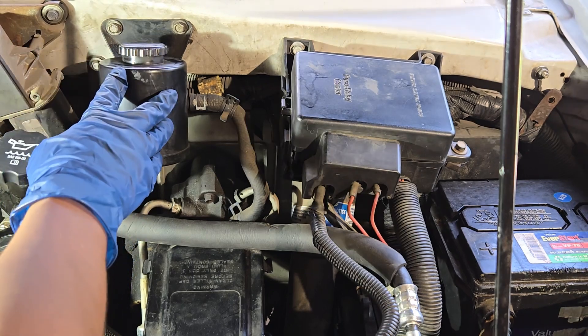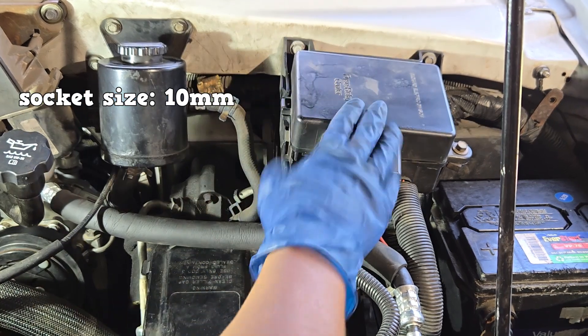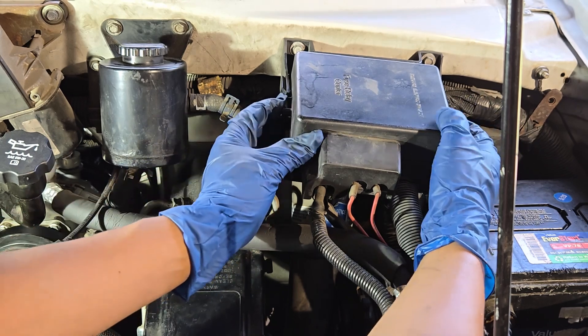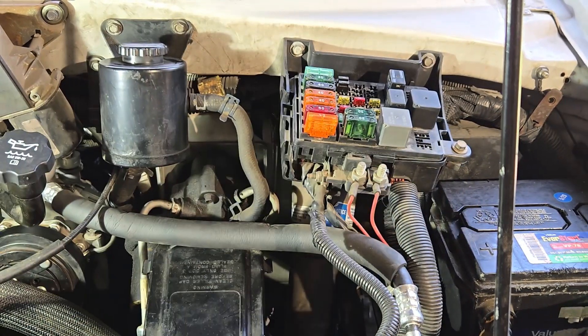Remove the two bolts holding the power steering reservoir and two bolts holding the fuse box — 10 millimeter size. To access the bolts on the fuse box, press in the tabs on the side and lift up. Use a bungee cord to hold the fuse box away from the work area.